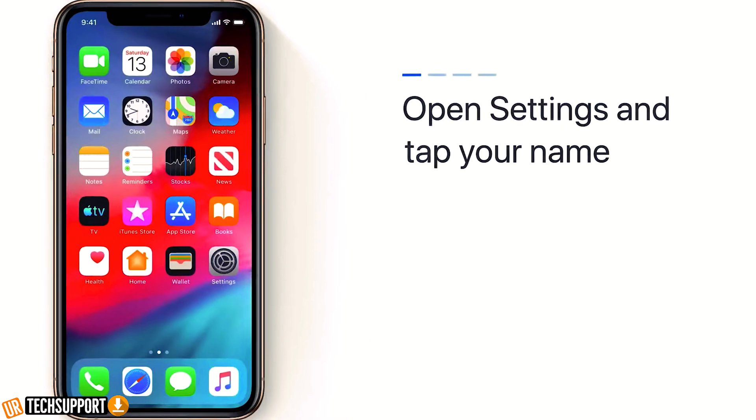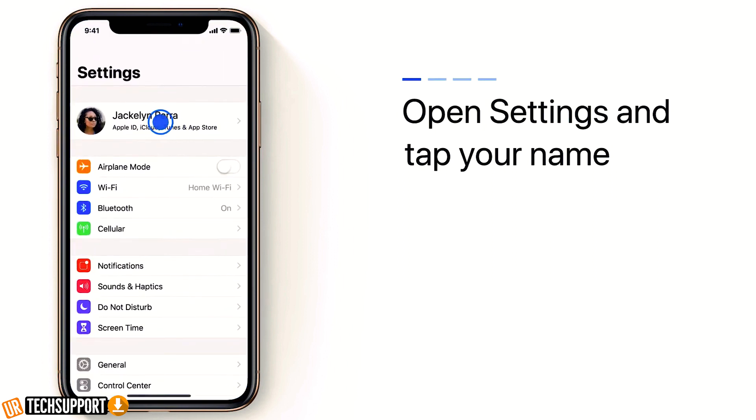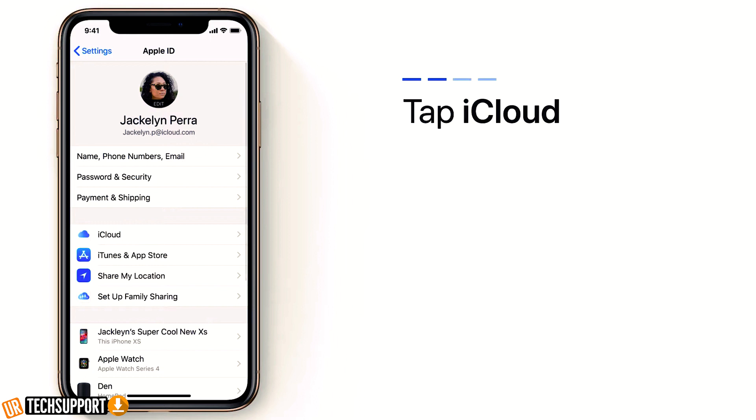So one of the first things you want to make sure is that on your iOS device, your iPhone, you back up all your information to your iCloud, because that's where Smart Switch is going to access that information and pull it down into your new Android phone. On your Apple phone, that's really easy to do — just go into your settings, go into your Apple ID section, and select the data that you want synced to your iCloud.